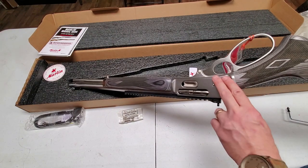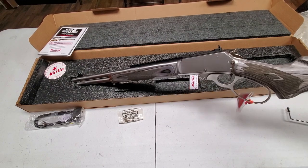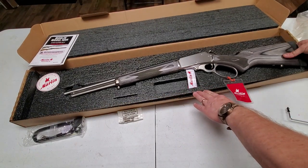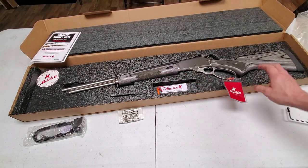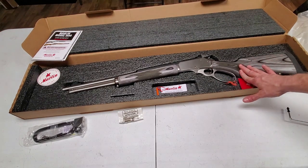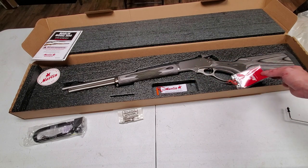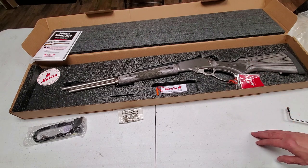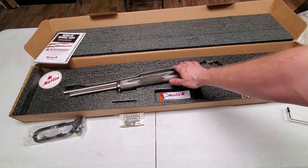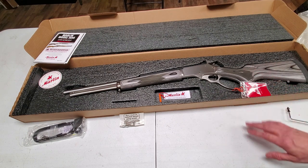The gun holds six rounds of .45-70. I think there's nothing on the North American continent this won't take care of. It's a nice thick heavy barrel. Ruger proof-tests their guns, and I assume they proof-test the Marlins too, so this bad boy has handled some pretty heavy loads. Once it warms up we'll do some shooting. I'm trying to decide whether to put an optic on it, but we'll go out and try the peep sights first.